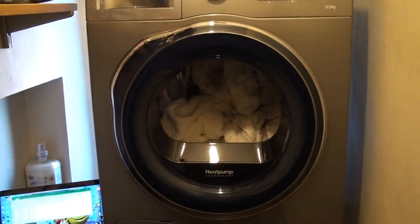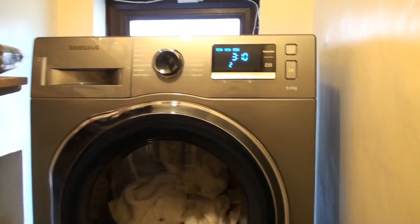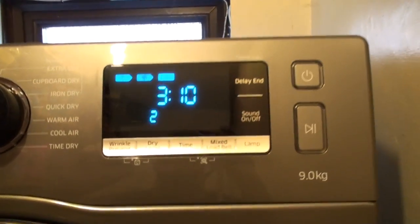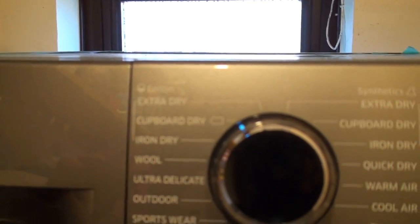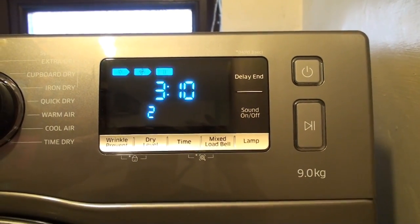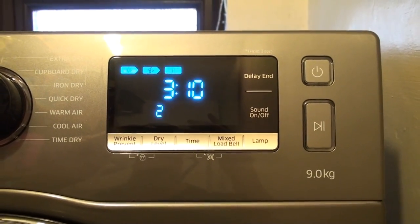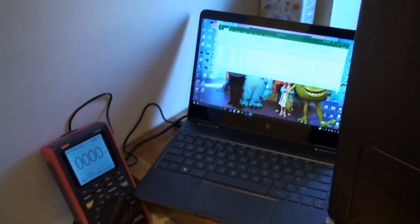I put the five towels in the dryer. They weigh four kilograms, so that's roughly half load, and I've set the cycle to cupboard dry number two. Expecting these to be totally dry when they come out, and we're going to see how long that takes and also monitor the power it takes to do that drying. So here we go.